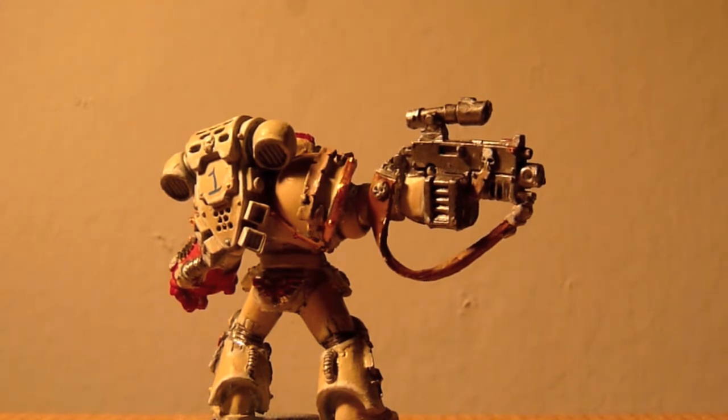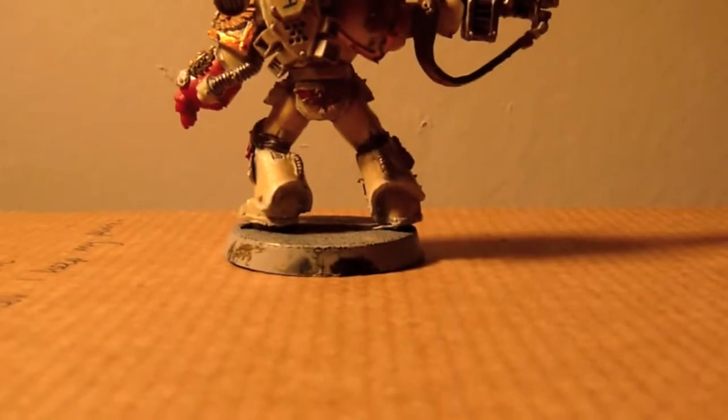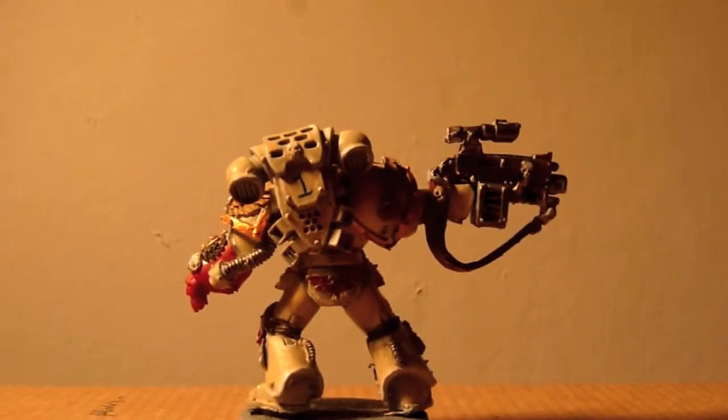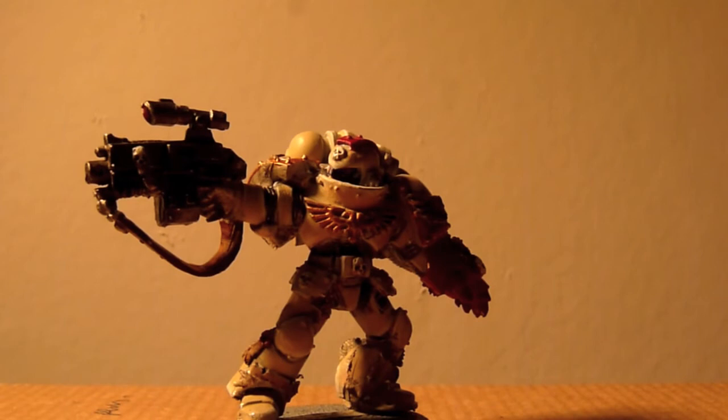Okay guys, this is Sternguard number one and this is clocking out. Quick note on the bases, which you'll know hasn't even been touched — once my whole army is painted, I will be getting some resin bases.